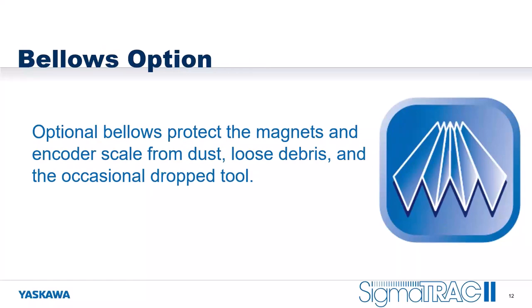We also have a bellows option available. These bellows are an accordion-like system that protects the magnets and the encoder scale from dust, loose debris, and the occasional dropped tool. They're not a seal, but they provide a good flexible cover system to keep dust out and prevent tools or loose objects from getting attracted to the magnets, helping reduce damage.